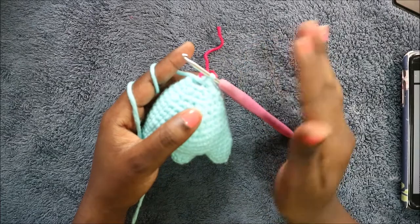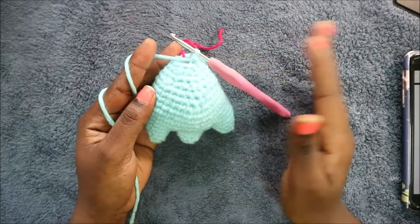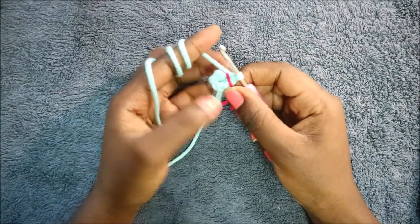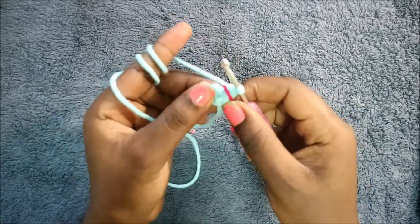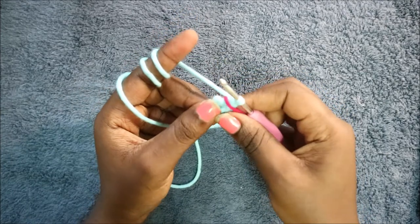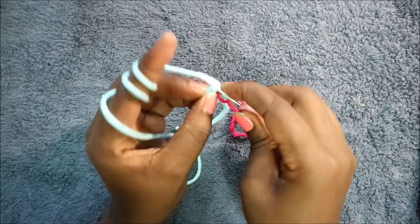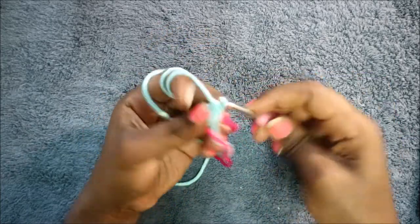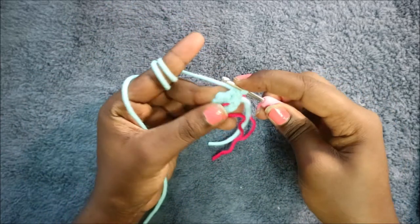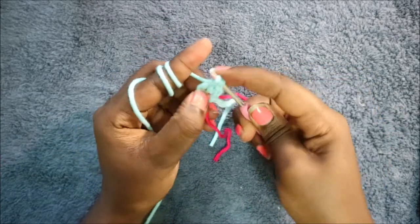When you're done, cut your yarn and leave it long enough for sewing. Now we're going to start making the legs. For the upper leg, start with the magic ring and six single crochets into the magic ring. In our second row, increase every stitch for a total of 12 stitches: two single crochet in the next stitch — increase in every stitch all the way around.